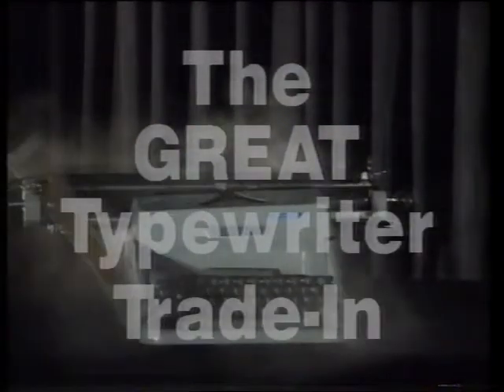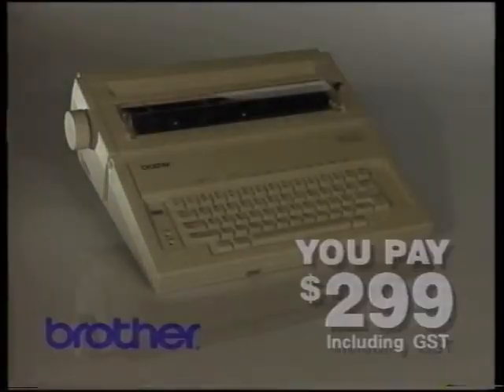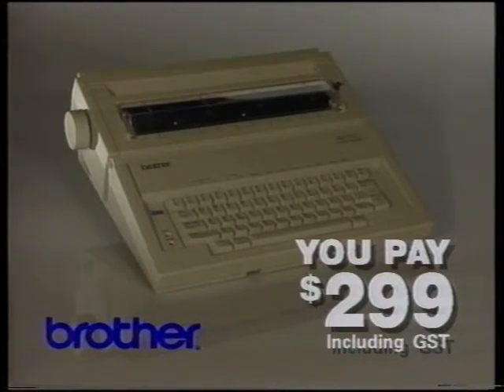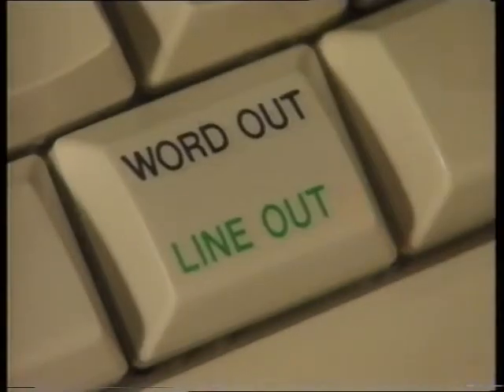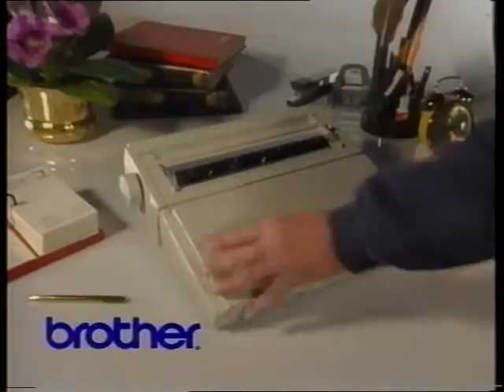The great typewriter trade-in offer is on again. Bring us your tired, worn-out, frustrating old typewriter, and we'll give you a huge trade-in on the Brother AX250 Electronic Daisy Wheel Typewriter with full-line liftoff correction and modern layout features like bold, centering and right margin flush.